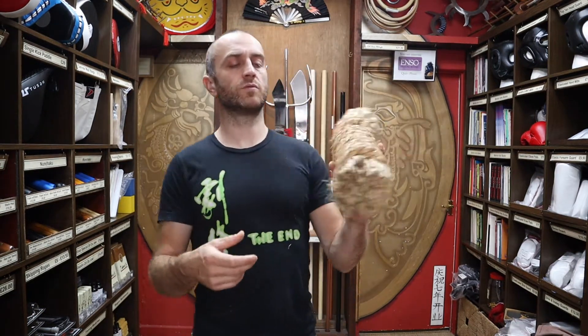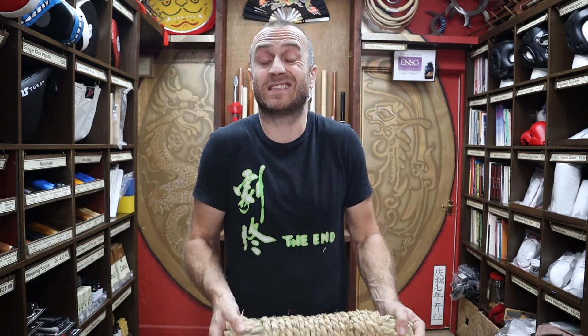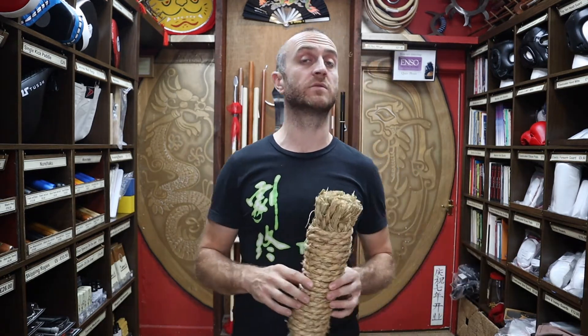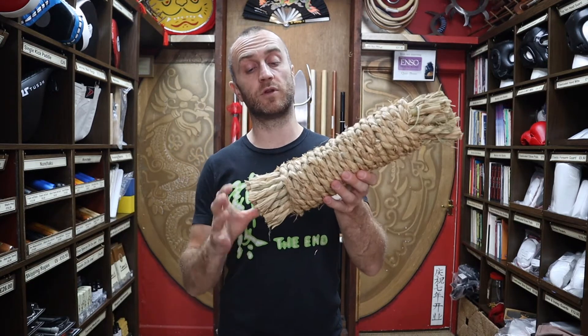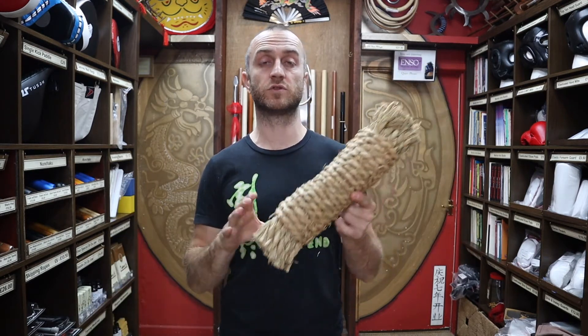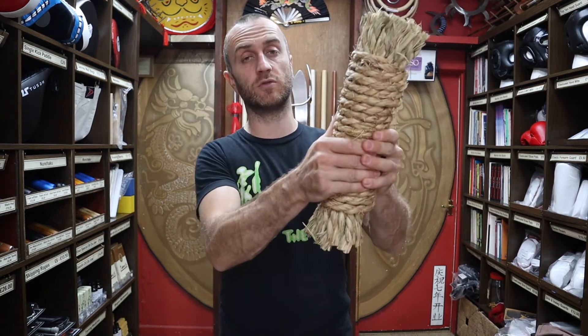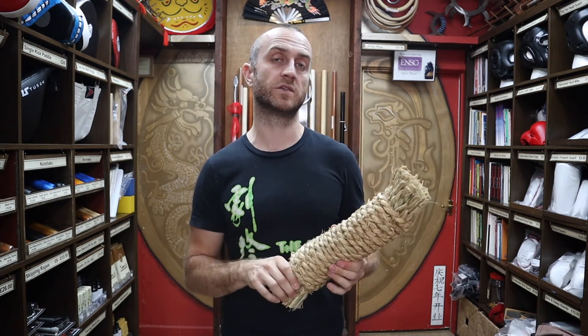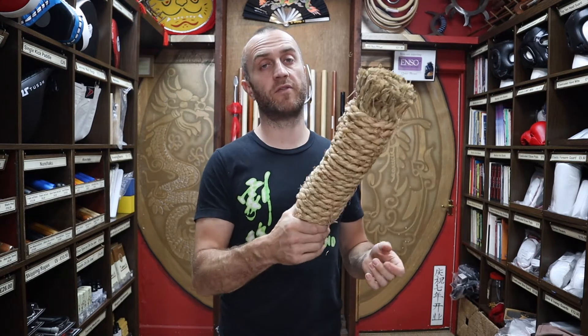So why straw? Why is it made out of straw? Well, traditionally that would have been a really abundant material. A lot of karate is based off what peasants would have had — a lot of the weapons were peasant weapons like farm tools. Straw and grasses could be weaved into rope, so they could just use traditional materials to make training equipment. It goes back to a time when there wasn't much at hand and people used what they had, but it works perfectly if you want to develop strong skin and strong hands.